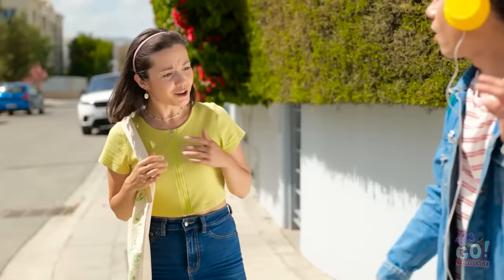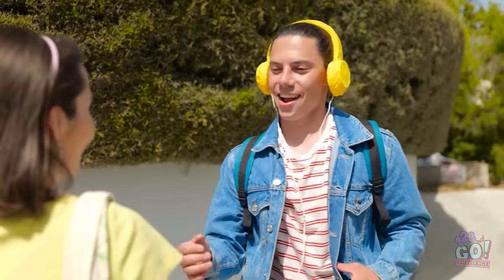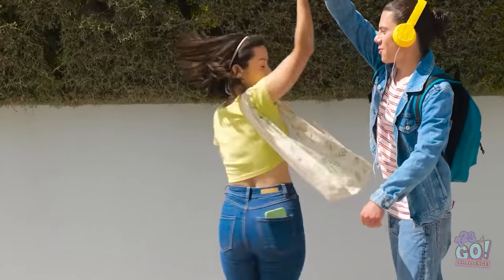Liam? Are you okay? Oh yeah! Check these out! I got my groove back, see? Catch you later!